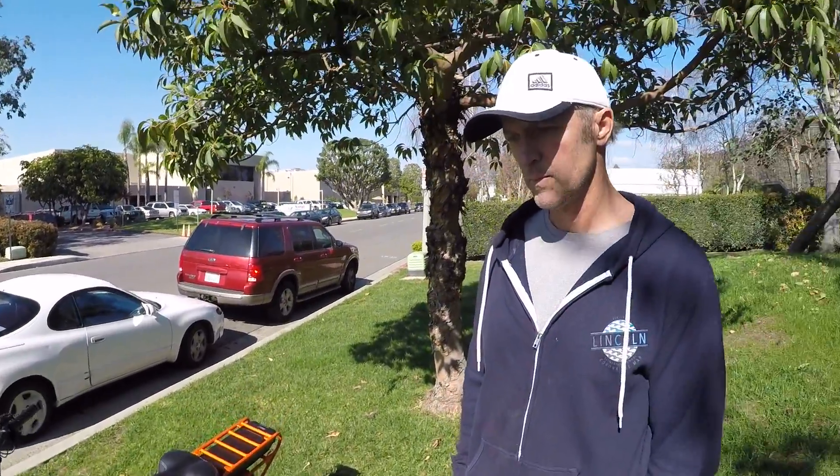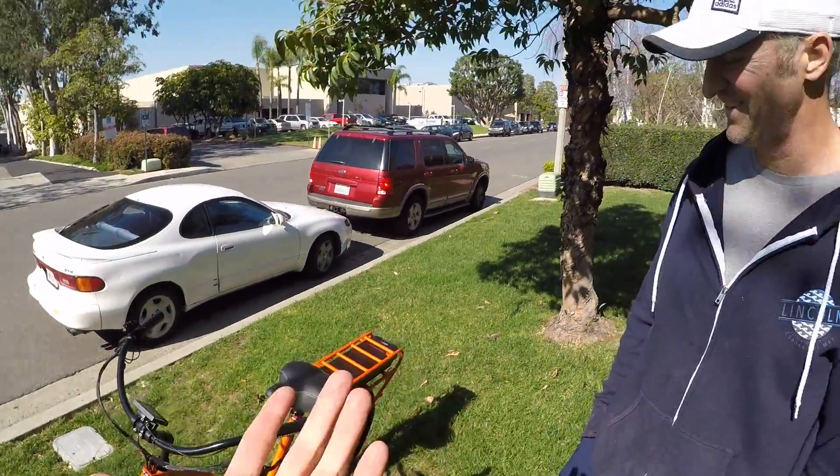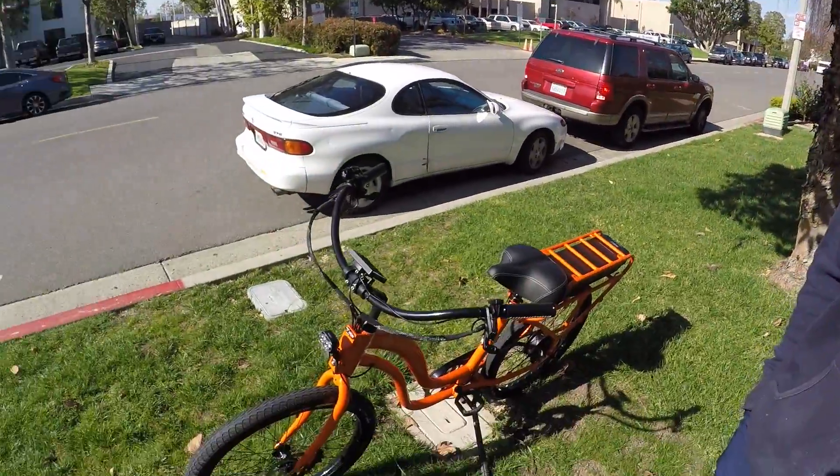Their website is electricbikecompany.com, and they're located in Newport Beach. The model is actually named after the location — they used to be the Newport Electric Bike Company and then switched to just Electric Bike Company.